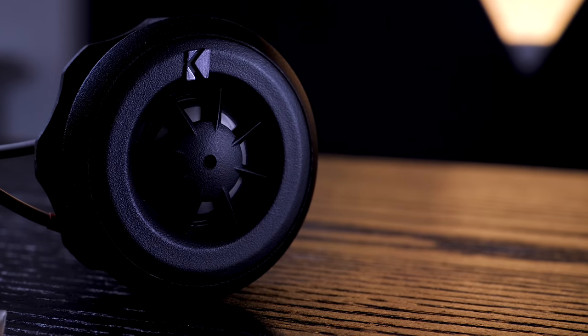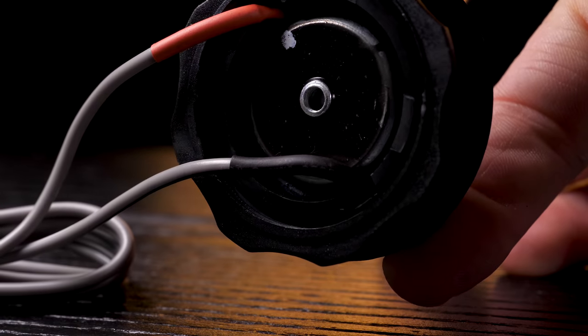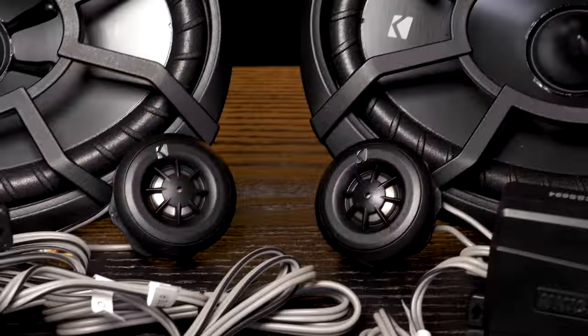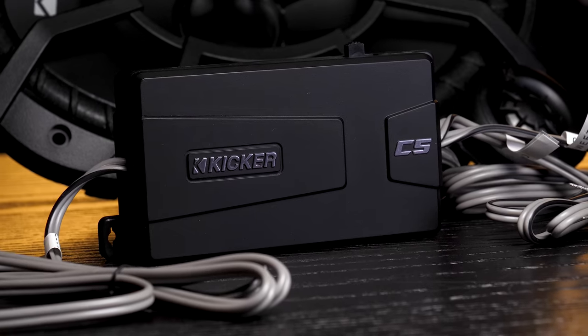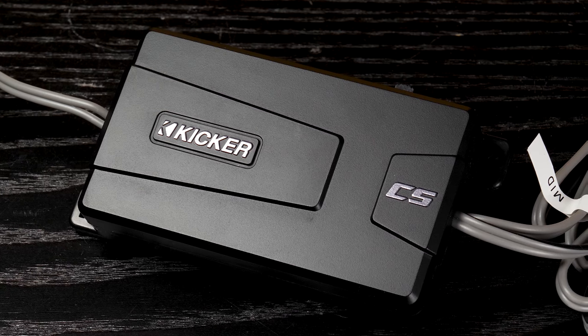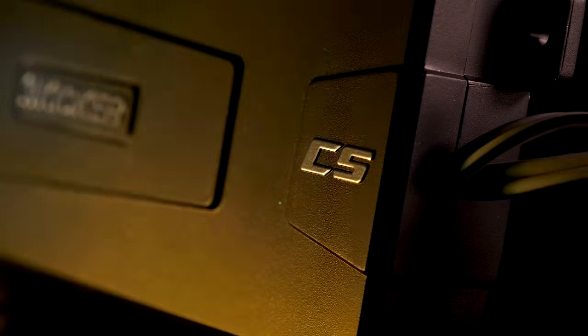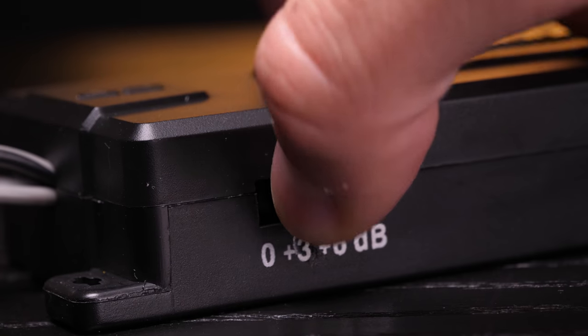The CS series three-quarter inch tweeters are designed specifically for highs like vocals and guitar. They feature lightweight neodymium magnets and 20mm titanium domes that help get that crispy, delicious detail out of your tunes. Both pairs of speakers can handle a wide range of power from either your factory or aftermarket head unit, or an external amplifier. The 4kHz 12dB per octave high and low-pass crossovers have built-in tweeter level control, letting you customize your sound for the best sonic quality, with 0dB, plus 3dB, and plus 6dB.